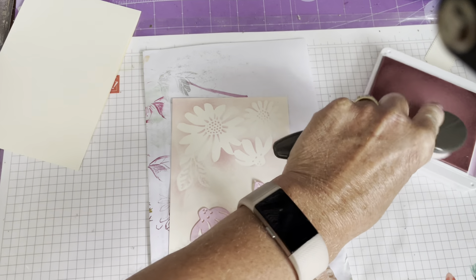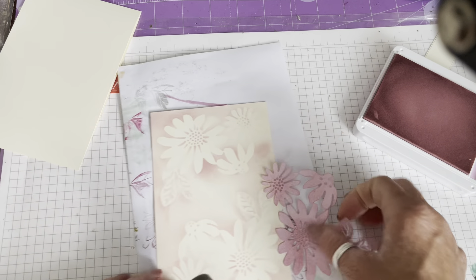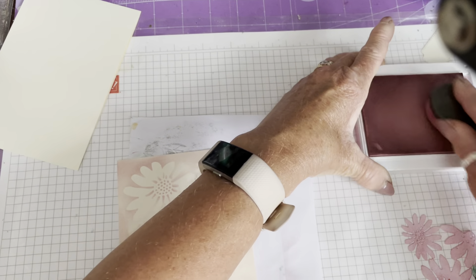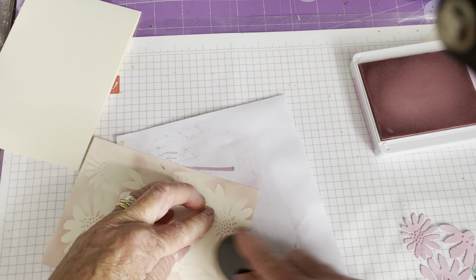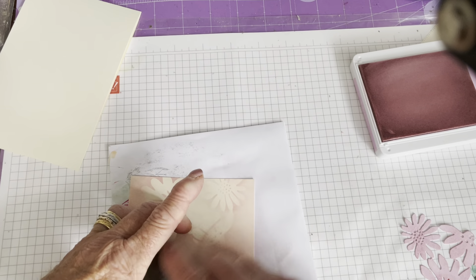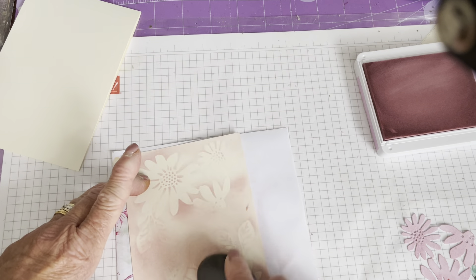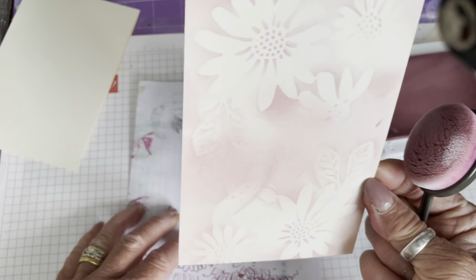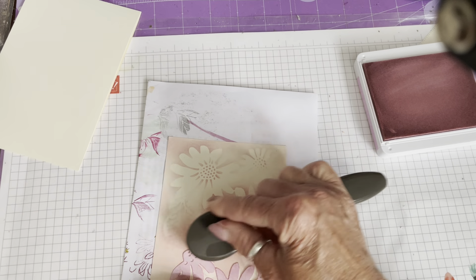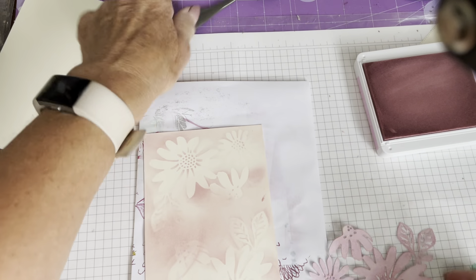I've gone off the bottom of the page a little — I didn't mean to, it's meant to be a little bit higher up, but it's no biggie. Then I'm going to take my blending brush and go around the edges to darken off the corners a bit more. Fill in the gaps between the two stencil positions and fill in the gap in the middle. It doesn't really matter if you go a little bit over your design, because you can always put the stencil back over and make it a bit darker.